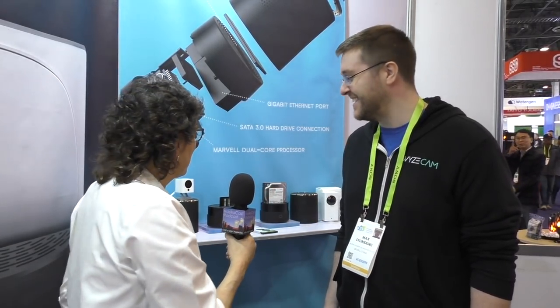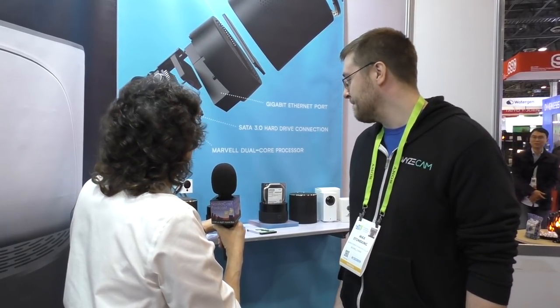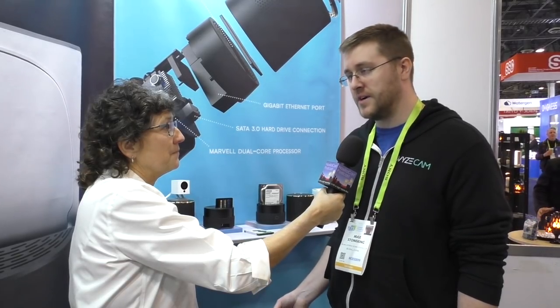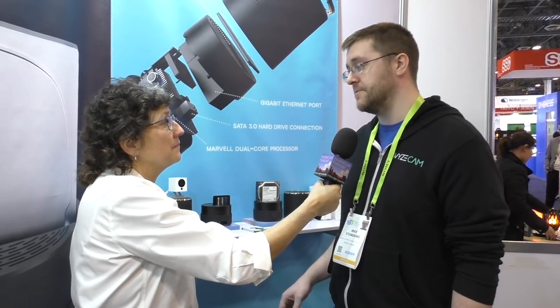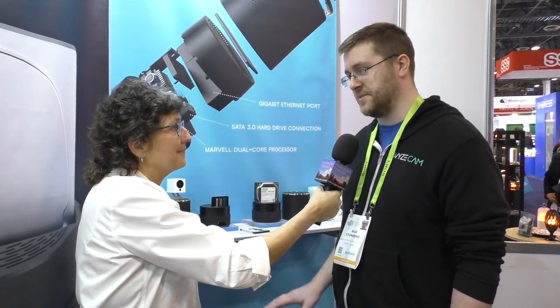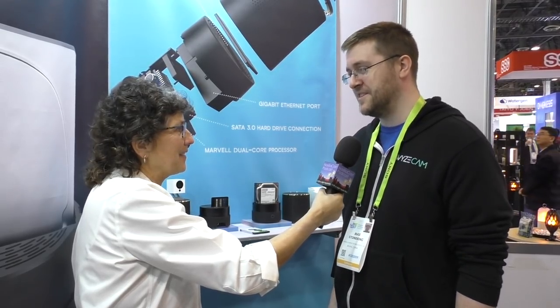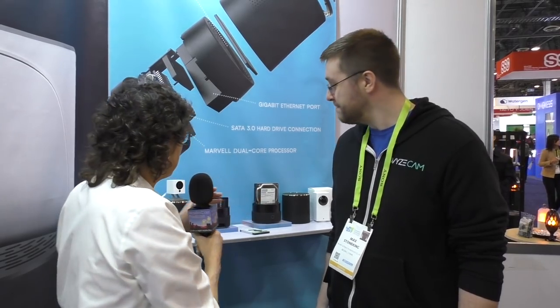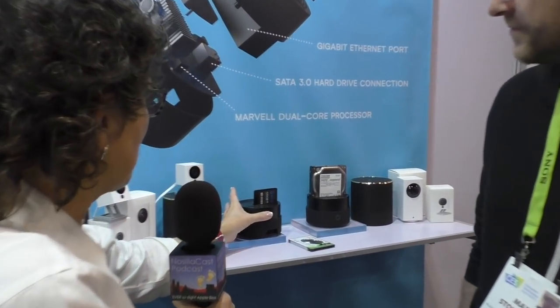So tell me what makes this cool. Well, for starters, you can use between 1 terabyte and 12 terabytes of drive to back up as much footage as you want from as many cameras as you want. I've tested up to 10 cameras stably on my network without any issue, but I'll be doing more stress testing before launch to try to give a more solid number on that.